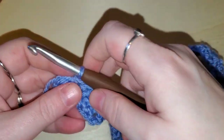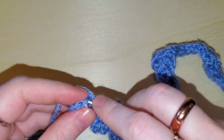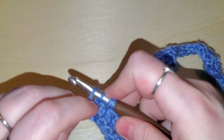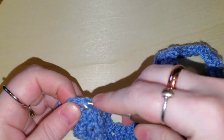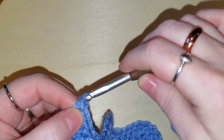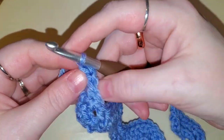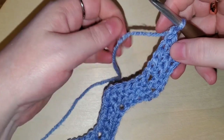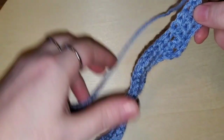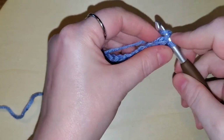We are back at the end of row two. We're going to do the last two half double crochets into this last stitch — one and two. This third row is going to be the last row of the light blue. Chain one and turn, then repeat all of the same exact pattern as before on row three. Let's do two half double crochets into this first stitch.